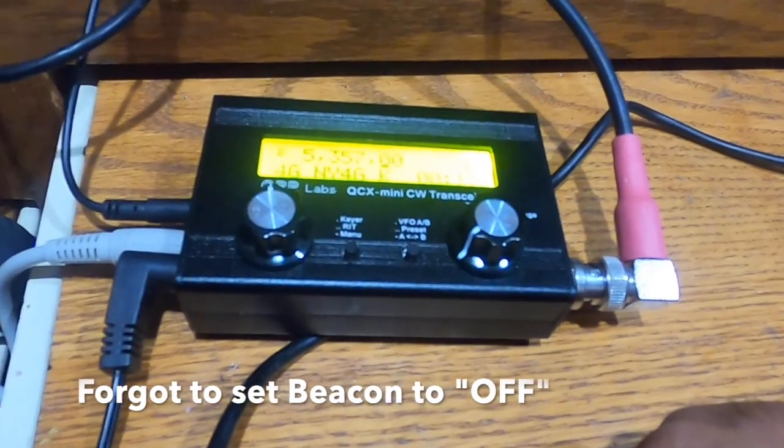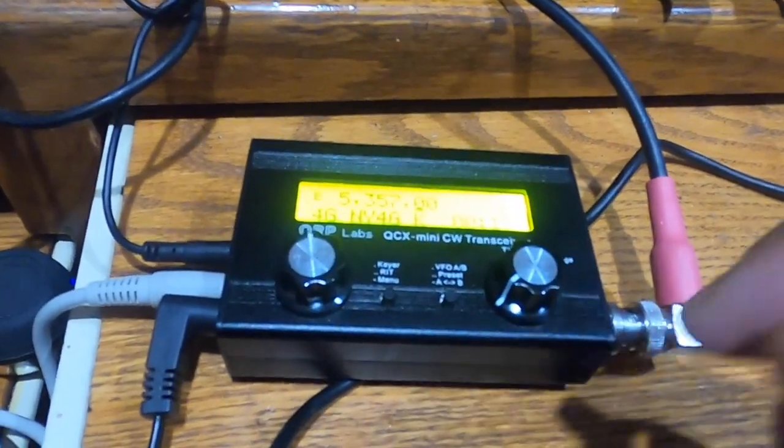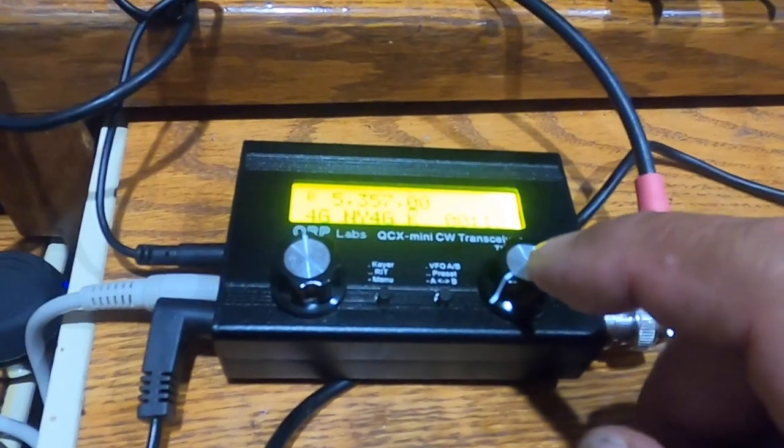I've found the problem with not sending the message — I had my beacon set to Whisper, and I really need to set beacon to off if I'm going to operate normally. Let's try that again.